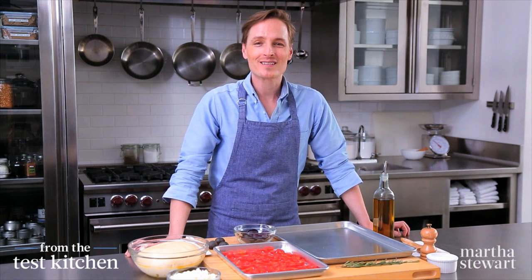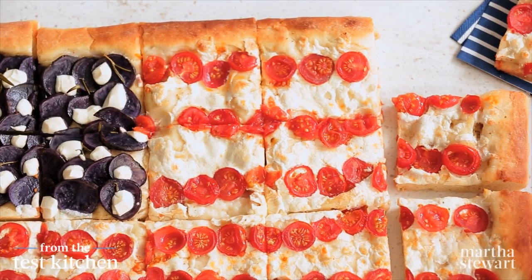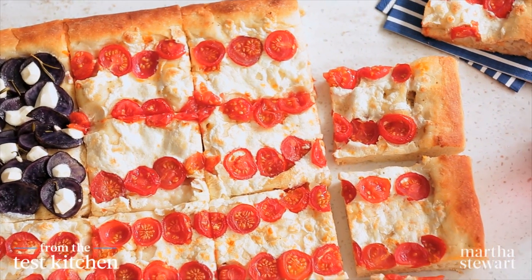The Fourth of July is a celebration of all things red, white, and blue, and you don't just have to raise a flag to show your patriotism. You can also bake a flag, and I'll show you how with this really fun-to-make and delicious American pie.